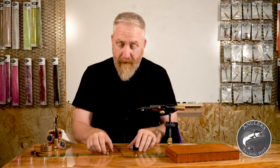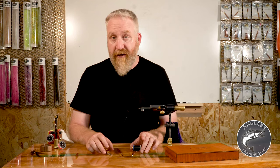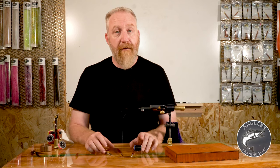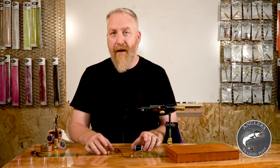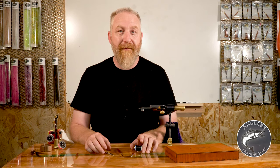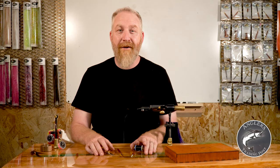And that's really it. Once you have those things and a vise, you can be tying. After that, as you start to specialize into what you like to tie and the type of fish you're chasing, you'll start adding more tools. In fact, at last count we have 72 different tools just in the Wasatch line for you to choose from. We'll do some talking as we go along about those other tools — when to use them, techniques — and I bet you'll come up with a couple new ones of your own. I hope this was helpful. Thanks for watching, and I hope you're enjoying our channel.